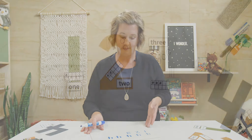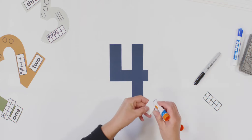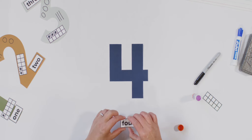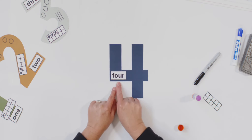Now let's move on to our craft. I have my number craft ready — do you have yours? Good, let's begin. Let's start with the word four. I'm going to put some glue on the back of my card and stick it anywhere you want on your number four. Mine's going to go right here. F-O-U-R. Four.